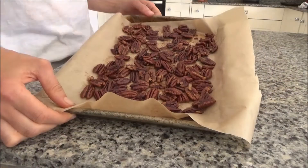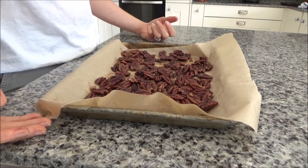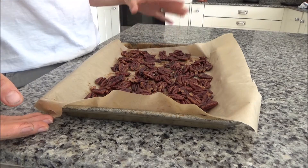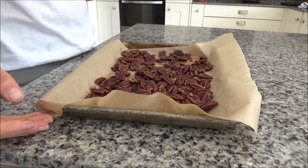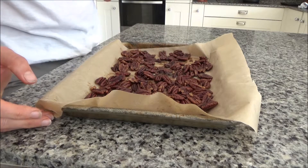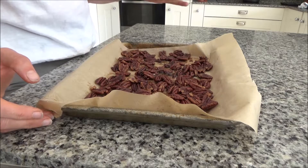I'm just going to put this in the oven now. These have been in the oven for about two and a half hours and I took them out about half an hour ago and left them to cool. They look really lovely and crunchy and crispy. I'm going to give one a try now — yeah, they're really good. They're also really nice warm as well.